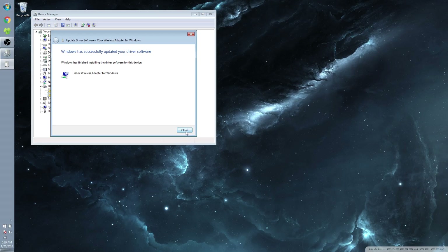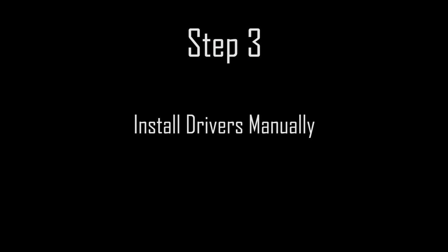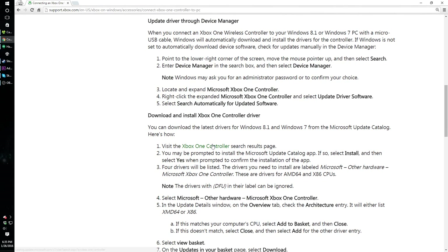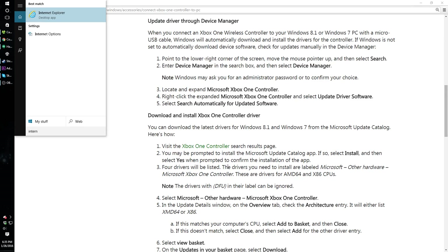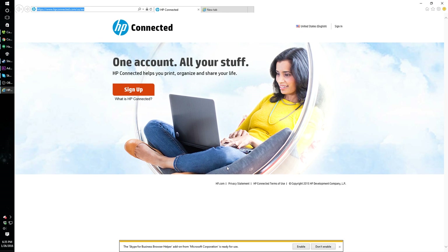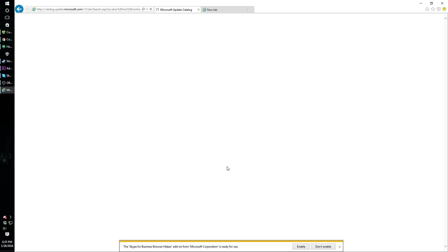If it's still not working, I'll show you how to download the driver manually. In the description of this video, we have also provided a link to the driver for the adapter. Open the link and open the Microsoft Update Catalog in Internet Explorer specifically — this can be done by copying the link into Internet Explorer. It may ask you to download something when you open the page; go ahead and download it.